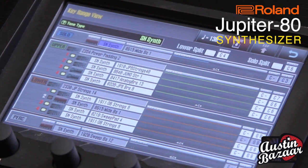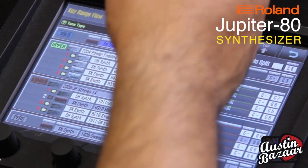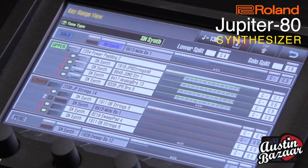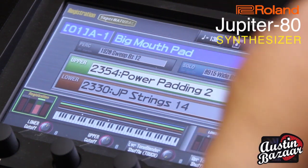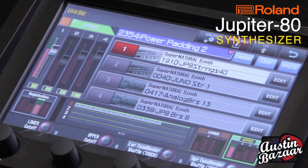Now let's turn on the upper live set, which is Power Padding, and that's made up of four different tones: JP 8 Strings 40, Juno Strings 1, Analog Brass 13, and Jupiter 8 Brass 6. Let me go inside and let you hear what each one of these does. Here's the first one, JP 8 Strings.